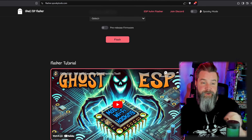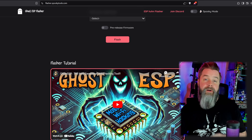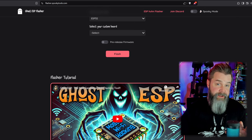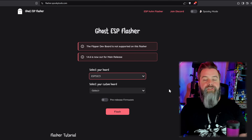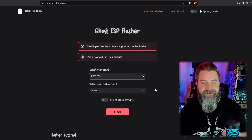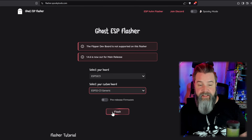With our ESP32 plugged in, head over to flasher.spookytools.com. If you want to learn more about Ghost ESP, I've got an entire video on it. If you have any problems with any step or just want to learn more, that's the video for you. We're going to select our board, which is the ESP32-C3. Make sure you know what version of the board you have — wherever you bought it, it should tell you in the description. Check the custom board option, which is the generic board, and click Flash.